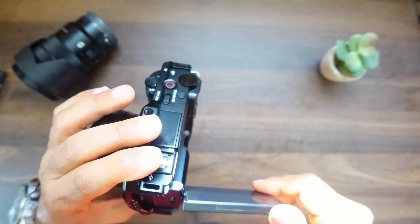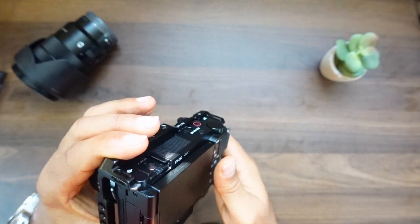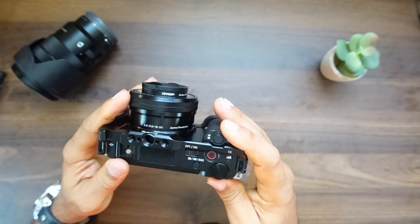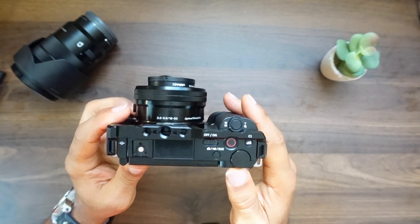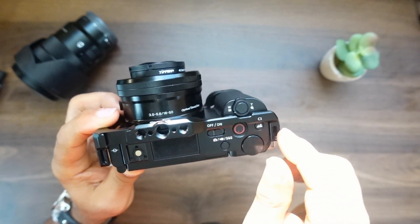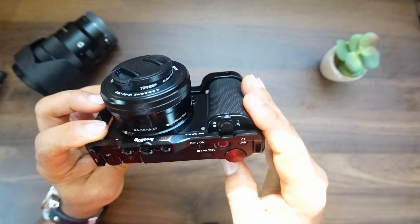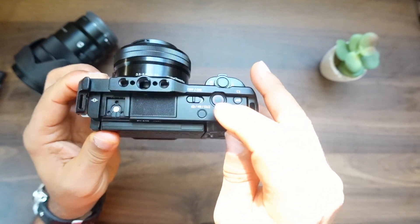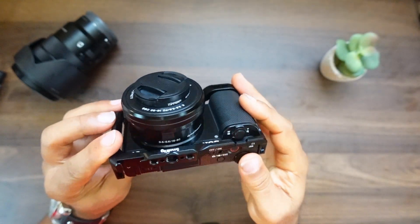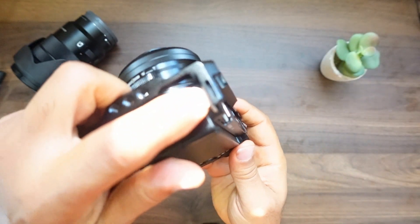As far as the flippy screen, no problem — the cage does not interfere with your screen at all. You can see the top there; you've got an on/off button right here. That button area — once you put the cage on, it does block the words 'on' and 'off' that are actually on the ZV-E10, but the button itself is still accessible.